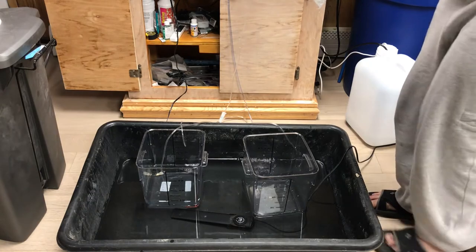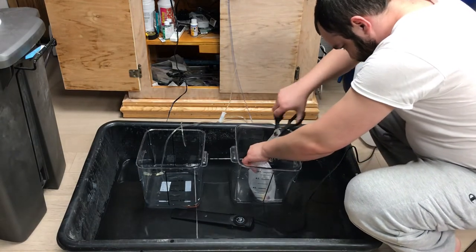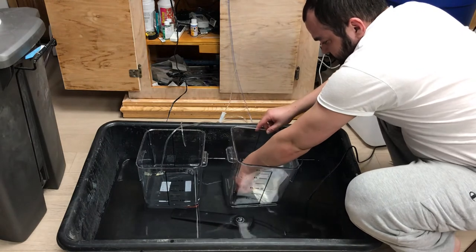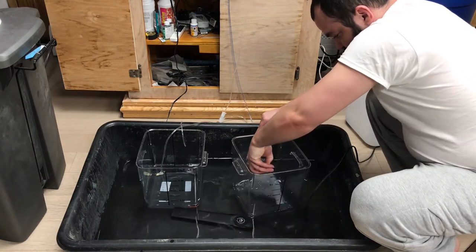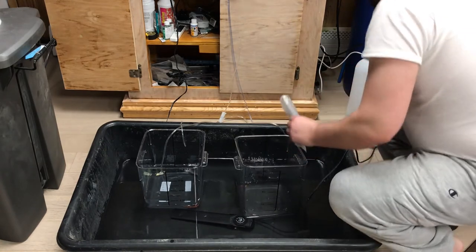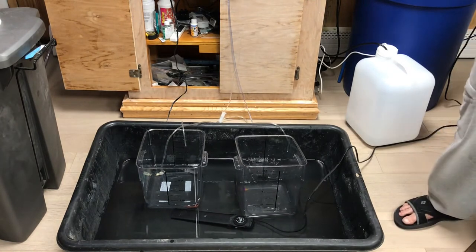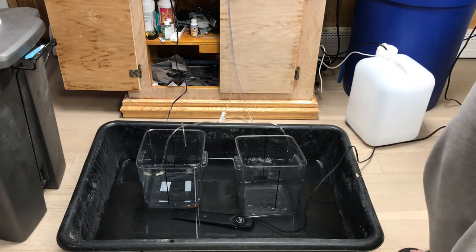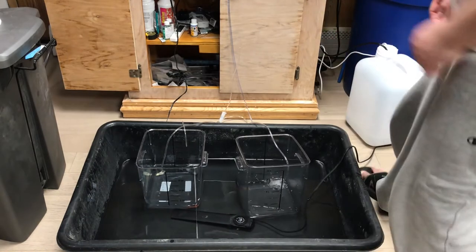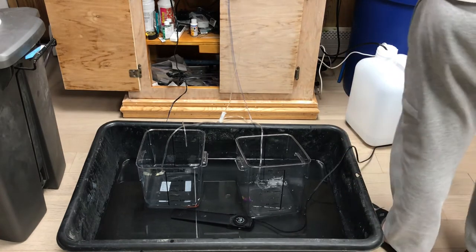Let's cut this bag open — got the scissor right here. Let's get her in here. I'm calling this one a her even though I don't know if it's a him or her. That one's out of the bag, good. Let's get the other one out and start getting these guys drip acclimated. I'm going to put an air stone in there for Karen — that one is Karen. And this one is going to be Amanda, let's get Amanda out.